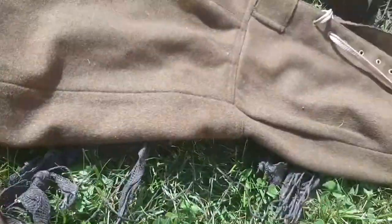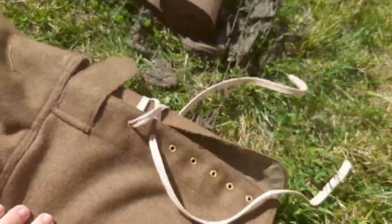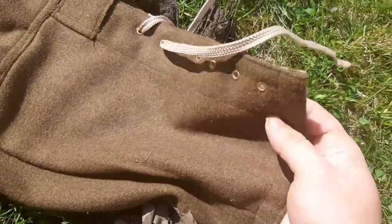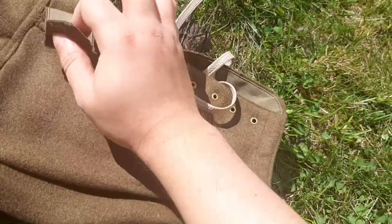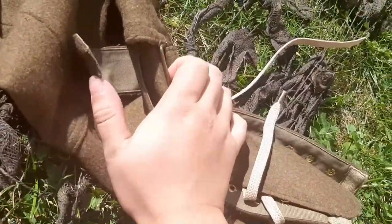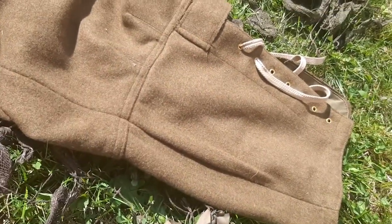Going down here, these are the legging laces. There's a flap over here with a buckle for this — both legs have these features.